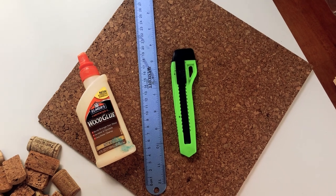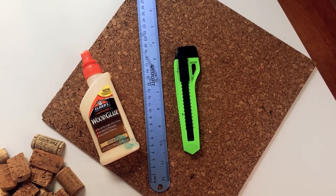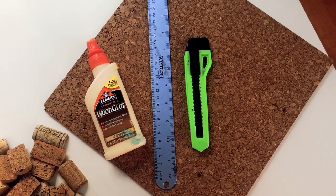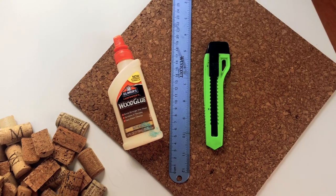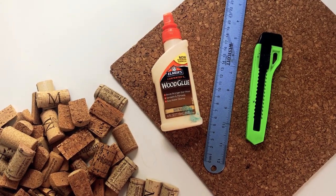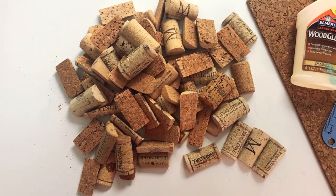The supplies you'll need today are going to be some kind of backer. I'm going to use this 12 by 12 inch cork tile which I ordered on Amazon, but you can also find them at craft stores. You'll also need a utility knife, a ruler, and wood glue. If you have a different kind of glue that's very sturdy, that would totally work too.